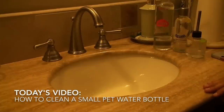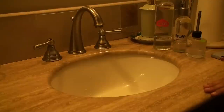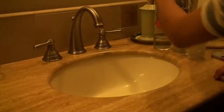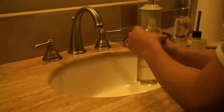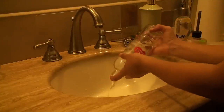Hey guys, it's Kristin here and today's video is going to be how to clean a small pet water bottle. I'll be showing you guys how to clean a plastic and glass water bottle — there really isn't any difference between the two except for one thing which I'll mention later. There are many ways to go about cleaning a small pet water bottle, but I'll show you two different ways which I find are the most thorough.